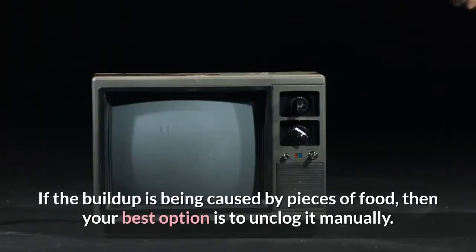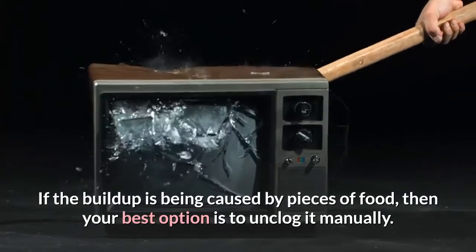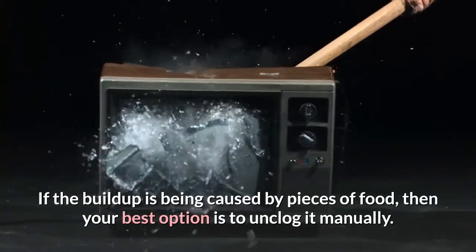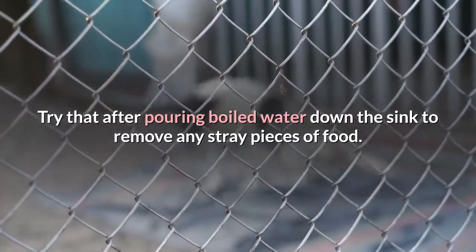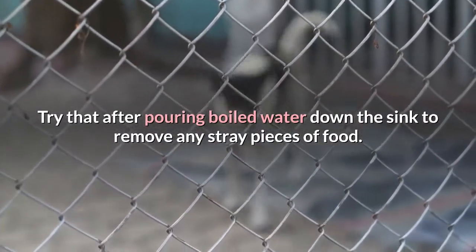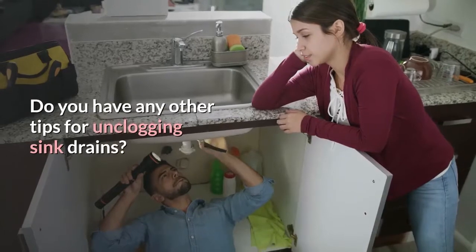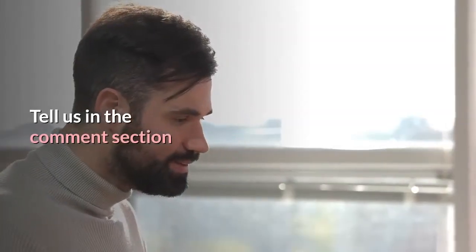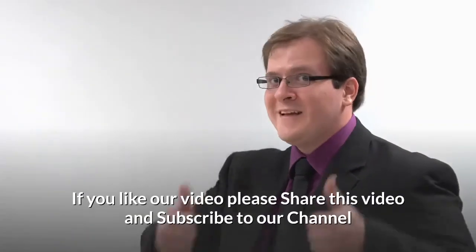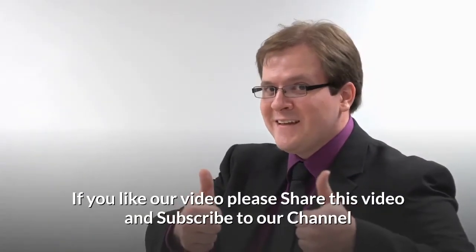If the buildup is being caused by pieces of food, then your best option is to unclog it manually. Try that after pouring boiled water down the sink to remove any stray pieces of food. Do you have any other tips for unclogging sink drains? Tell us in the comments section. If you like our video, please share it and subscribe to our channel.